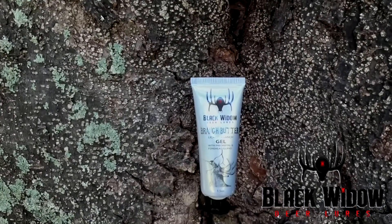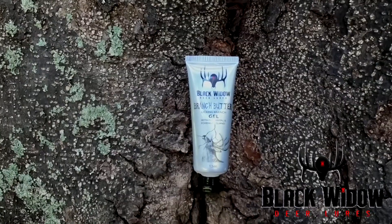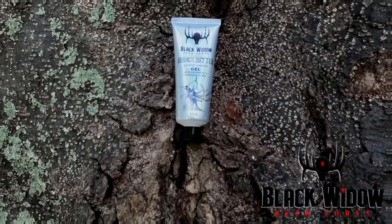Branch Butter is a licking branch gel that contains real glandular secretions from the pre-orbital and forehead gland, as well as other scents found on licking branches.